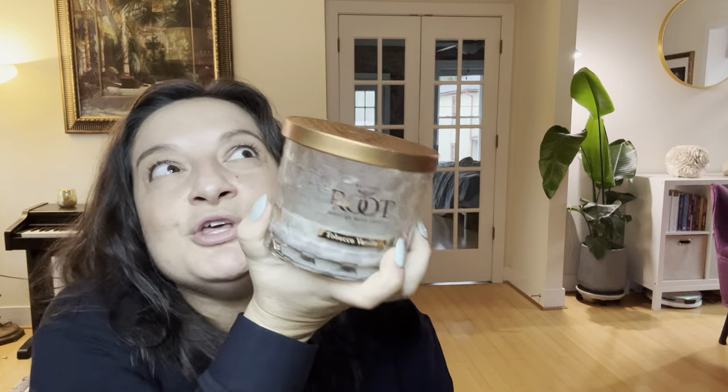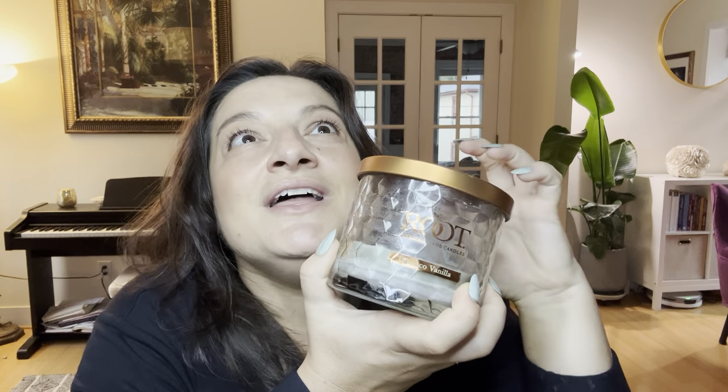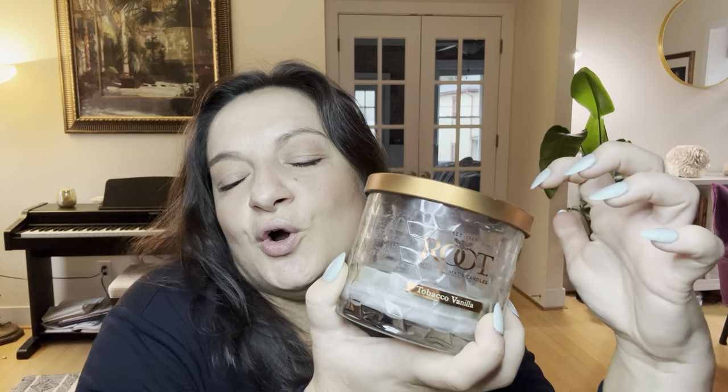Tobacco Vanilla is the one that all of you gourmand people are going to love. I want you to run — do not walk — to your retailer or to your computer to get this candle. It will blow your mind and shake your world. It is incredible. Tobacco Vanilla has been around for a while and is one of the most loved Root candles. For those who burn and buy Root candles regularly, Tobacco Vanilla is considered one of their strongest and most popular.